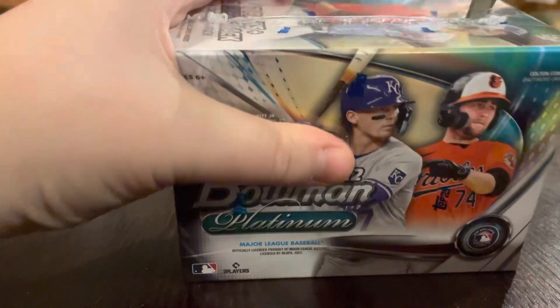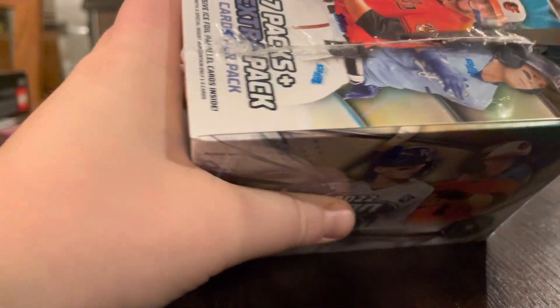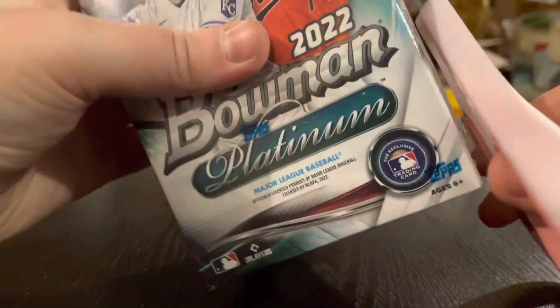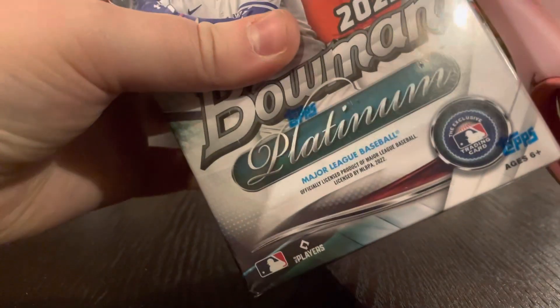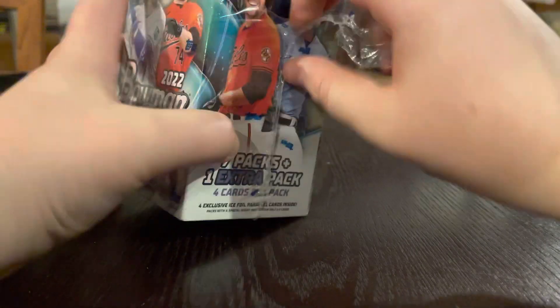Choppy choppy — I like going choppy choppy with this. And I spin it round and round. I wonder why they chose Bobby Witt Jr. instead of Julio Rodriguez on the front. Yay, I opened it. It's opened.